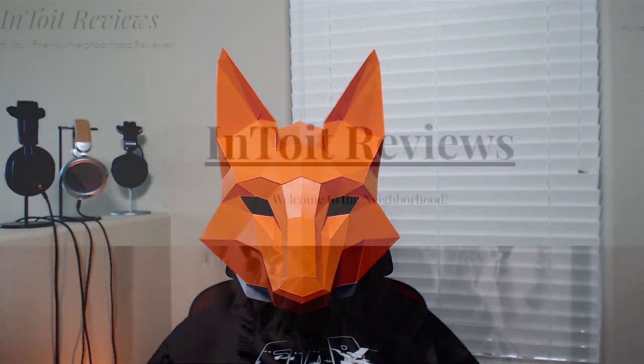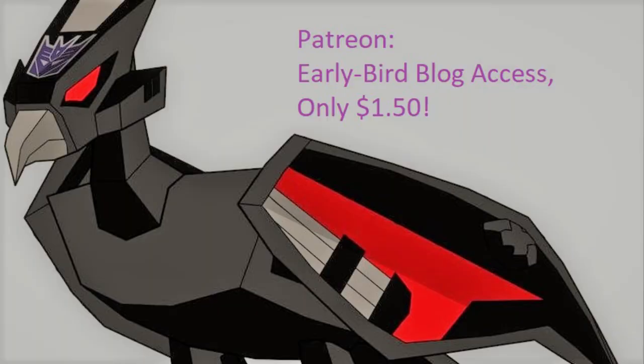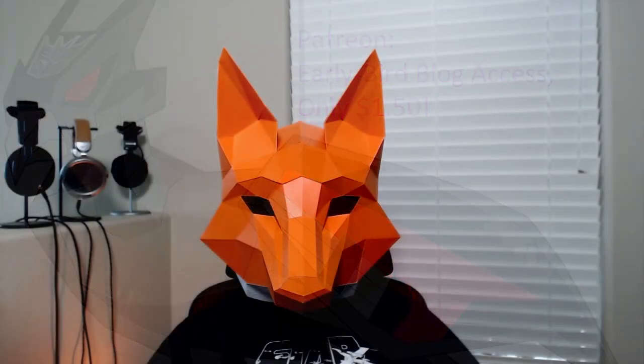Before I go, my analytics suggest that most of the people who watch my videos are not subscribed to the channel yet, so make sure that you subscribe, like this video, and consider leaving a comment before you leave. Also consider following the channel at all its other access locations, including Instagram, Twitter, and www.intuitreviews.com. You can also become a member of the Discord or join the Patreon — the Patreon is only $1.50 a month and gets you access to early written reviews like this one. And with that, I'm out for now.